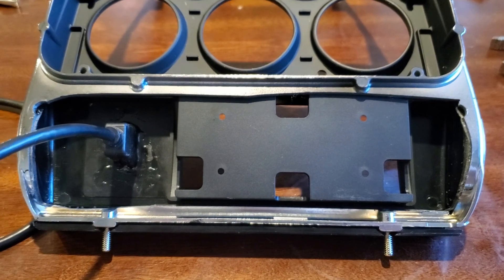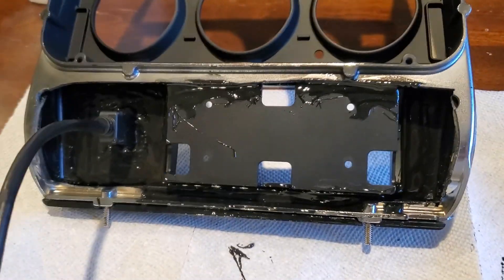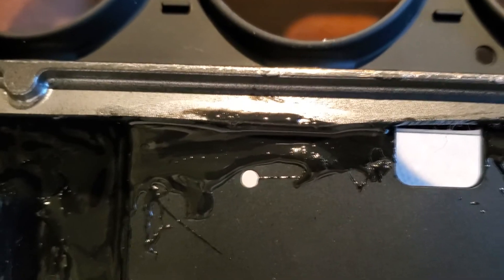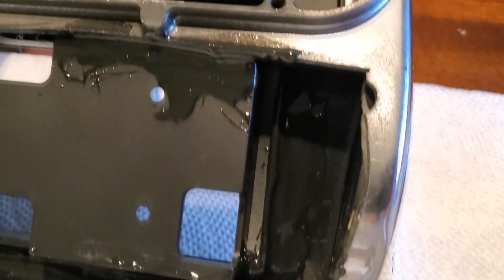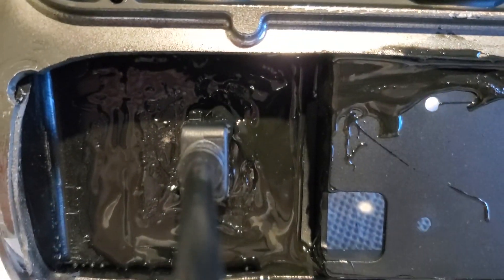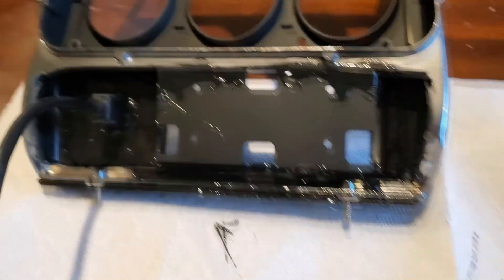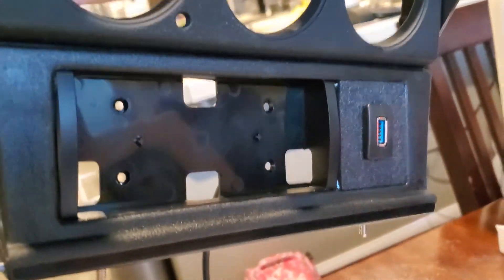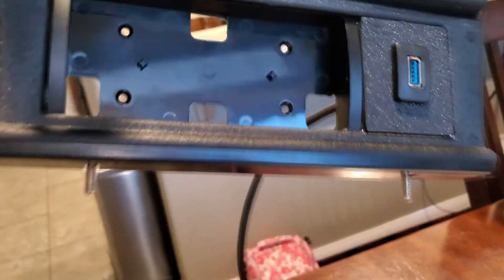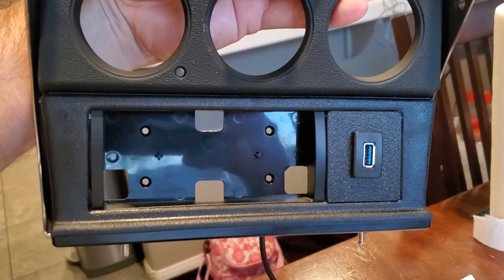We have it all bonded up — now we just let it dry. You can see all the areas I bonded, especially down the corners. I put quite a bit down in there because that's where you're gonna be putting pressure when you push. I really put it around that section so it bonds and holds everything together. That's what the front will look like — looking really good. I'll be able to get that faceplate in there and it'll look sharp.